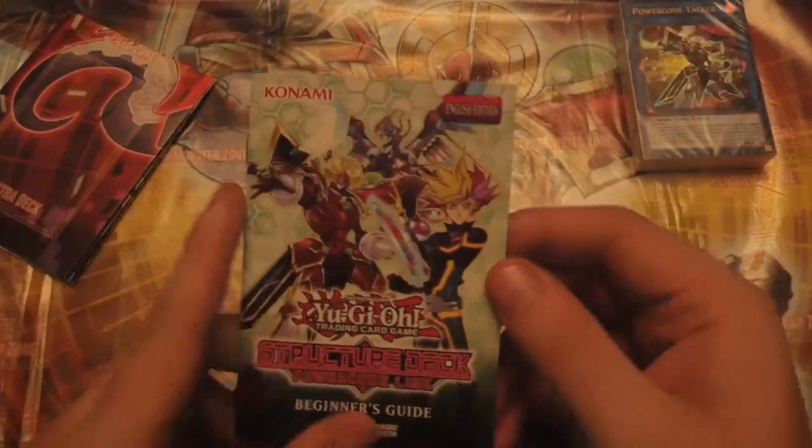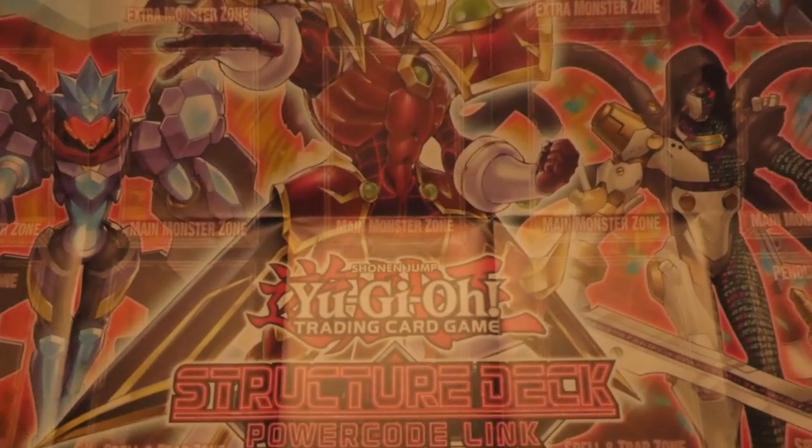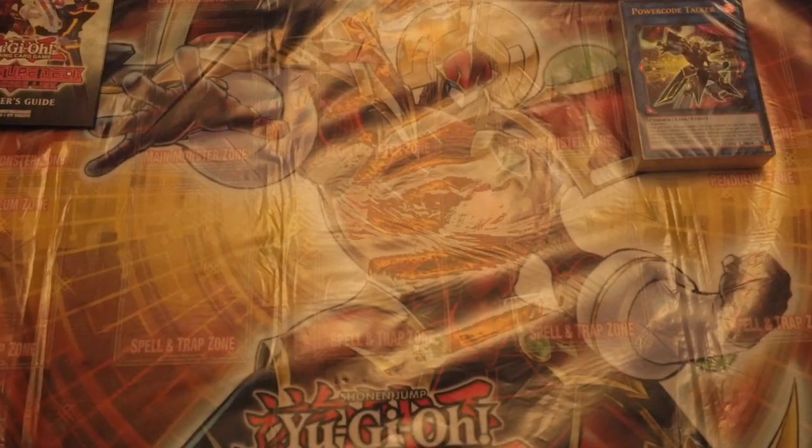To start off with, of course, you get your beginner's guide — all straightforward in there — and a couple of combo guides as well. Then of course you get the paper mat of the deck. I always like the paper mats. I don't know why they don't just transfer the paper mats into actual mats, because can you imagine if this was a rubber mat? It would look sick. Anyway, we'll keep it with the rubber mat down below, because that is the one you can win this weekend at one of your local stores.